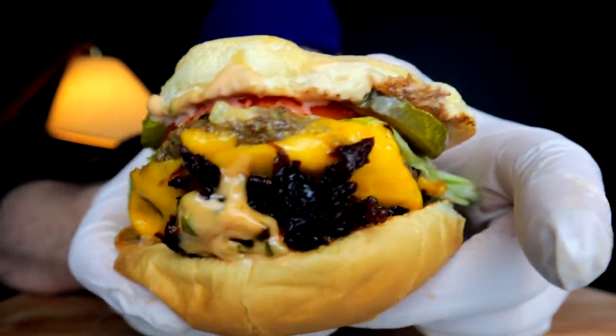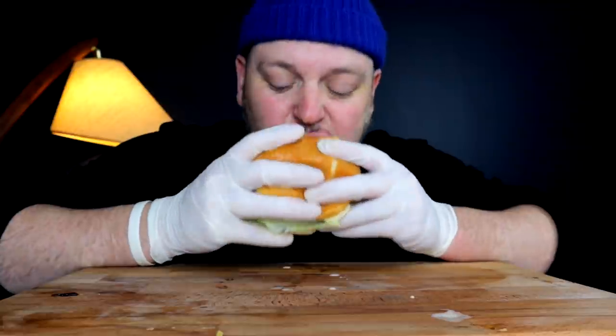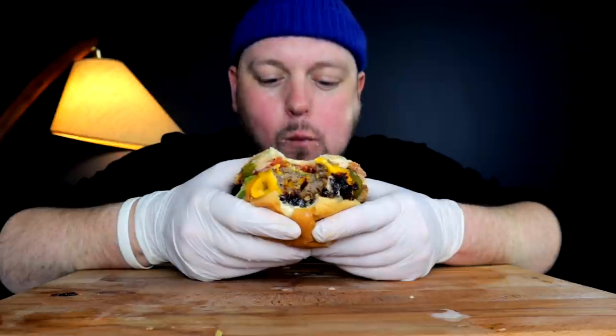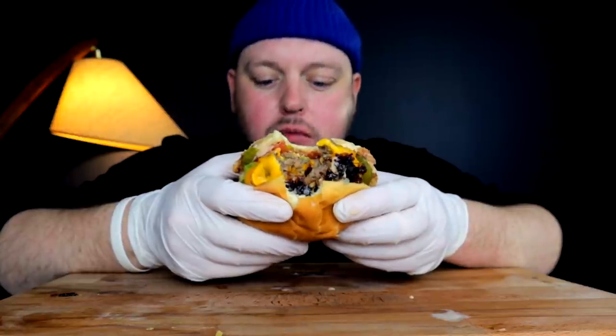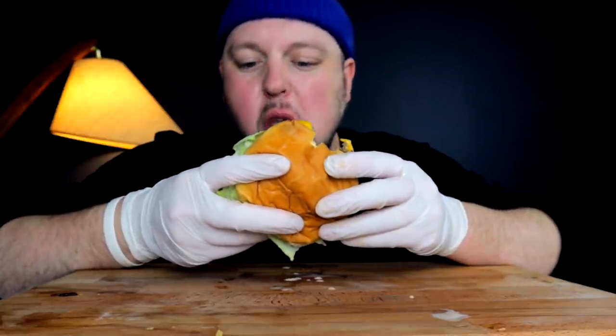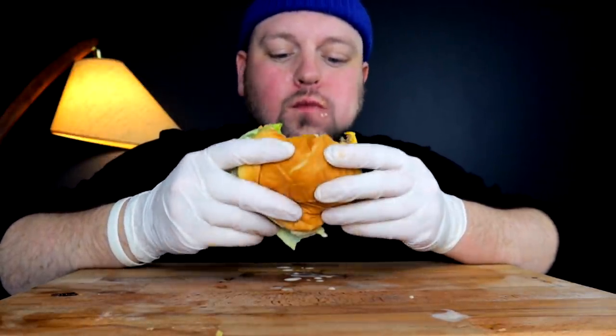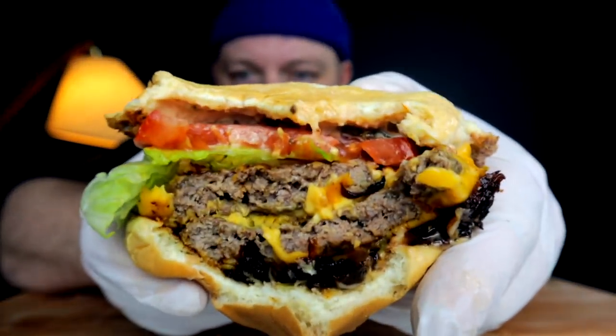Let's tackle this second one — a little more sloppily designed, this one was falling apart and sliding everywhere, but let's get it. I feel like these buns that I found came really close too.